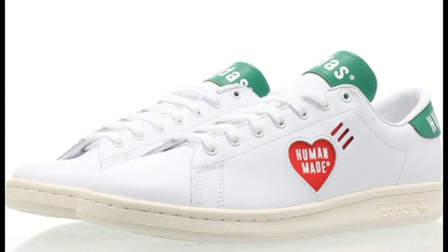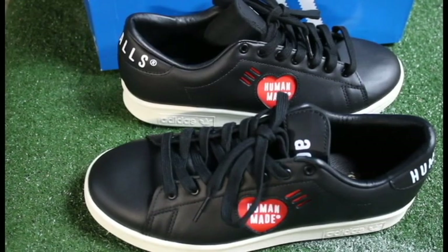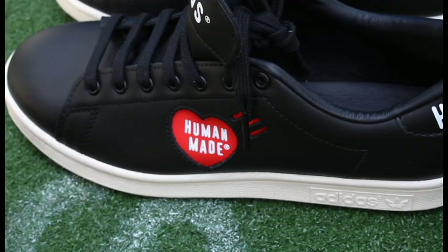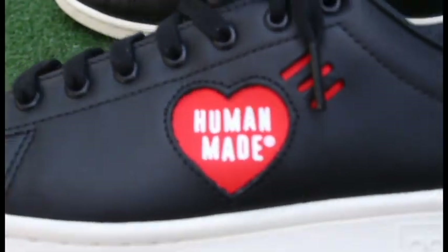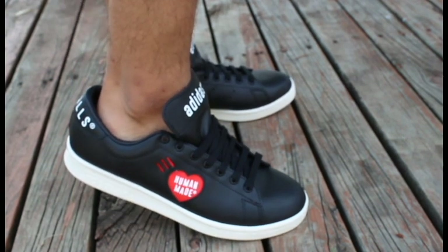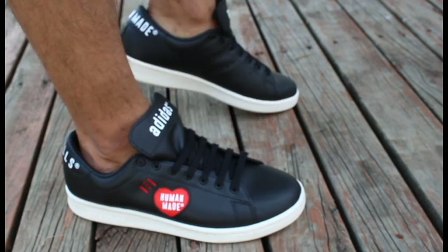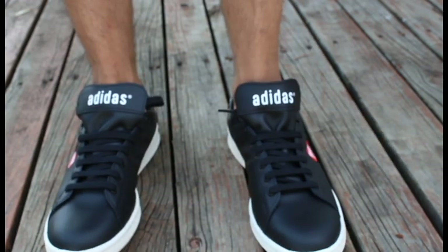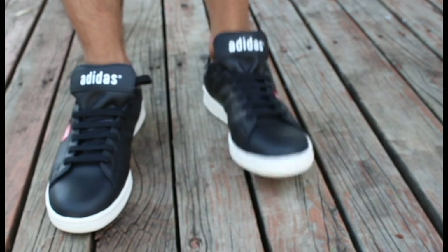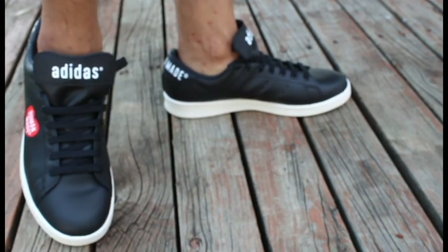I think it's the best one because, as I mentioned, it's very versatile — if you're looking for something you can easily wear with almost anything, this is the colorway you want. Taking a look at the medial side of the sneaker, you can see they opted to add an embedded Human Made logo instead of the perforated one, which I actually prefer. I love how it looks on the sneaker, and looking at the three stripes that are part of the logo, it kind of blends in and almost serves as the Adidas three stripes — a pretty cool touch.